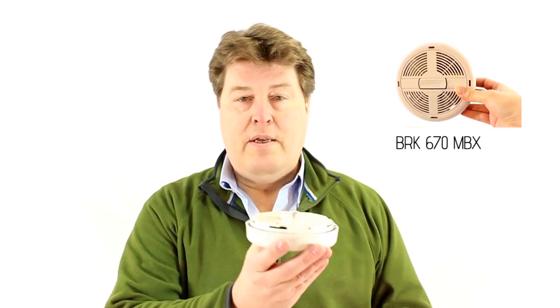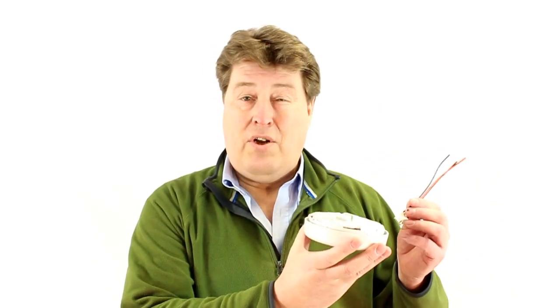There are two choices that you can make, both of which have slight differences. The easiest and quickest option would be to use a 670 MBX. This smoke detector will actually fit onto the existing base plate that you have on the ceiling at the moment. The slight drawback is that you will have to replace the connector block, because the connector block that's there will not fit into the back of the 670 MBX.